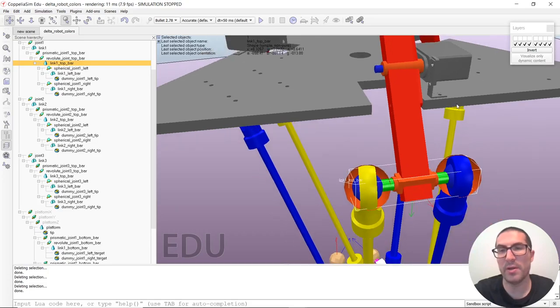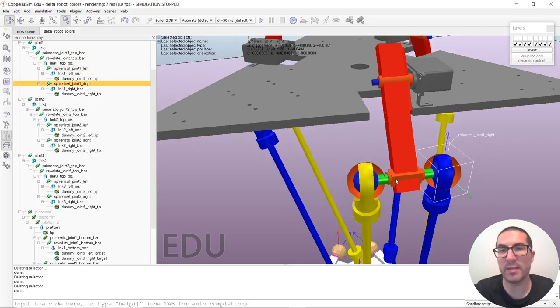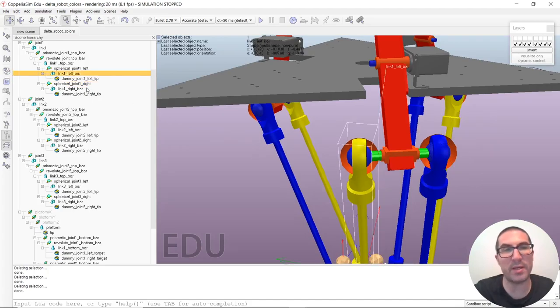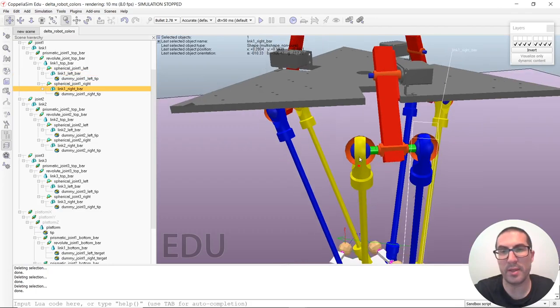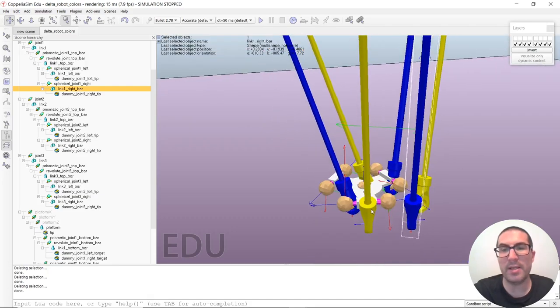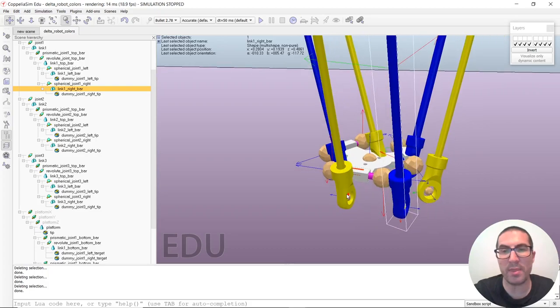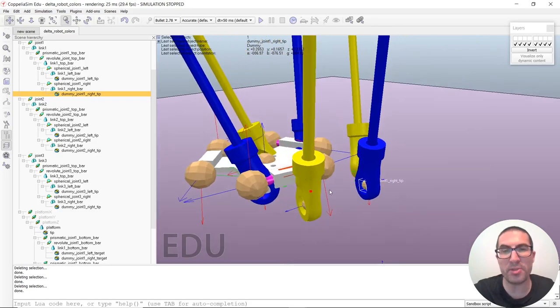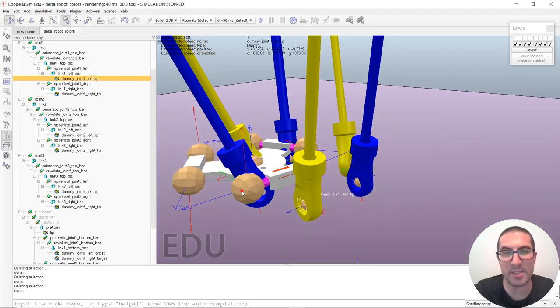This is exactly what we want. From this link, we have two spherical joints — one on the left and one on the right — and then we have two bars, or two links, the left one and the right one. That is our serial manipulator. This arm finishes with those dummies — this one on the left and this one on the right. We are going to establish an inverse kinematic relation between this dummy here and this dummy here.